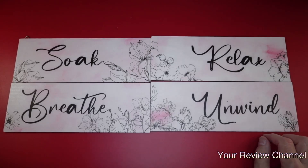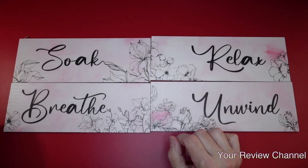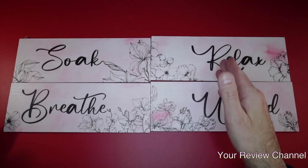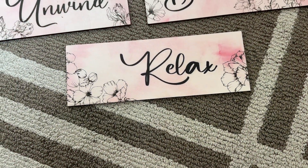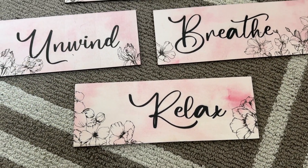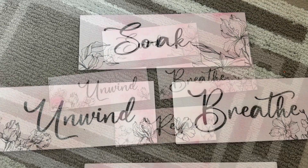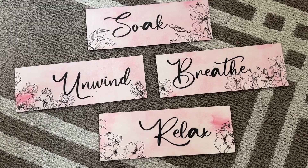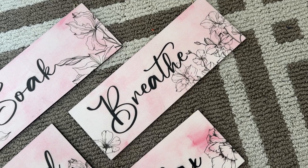Welcome back to your review channel. Today I'm looking at some elegant bathroom wall decor — four signs, vintage wooden plaques, each with a different message: soak, breathe, relax, and unwind. I absolutely love the way these look. It's that farmhouse rustic art wall decor style with a pink tone and florals. The design is absolutely stunning. The size of these are roughly 11 inches by 4 inches.